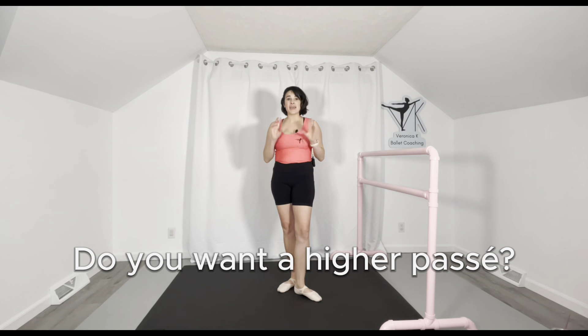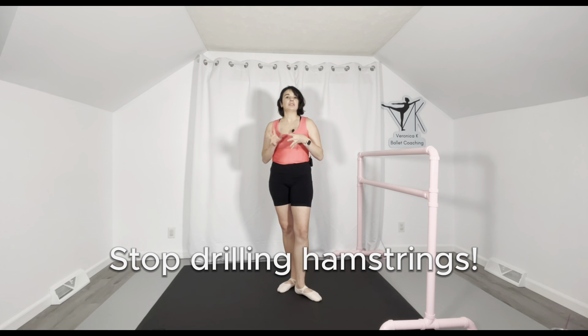Do you want to get a higher passé? Then you need to stop just working on hamstring strength. A common misconception in the dance world — a correction I hear thrown out a lot — is to work on strengthening your hamstrings more if your passé is too low or misplaced. Today in this video I'm going to dive into what you should be doing, how to identify which weakness or imbalance is causing a low passé, and some key tips to improving your passé.